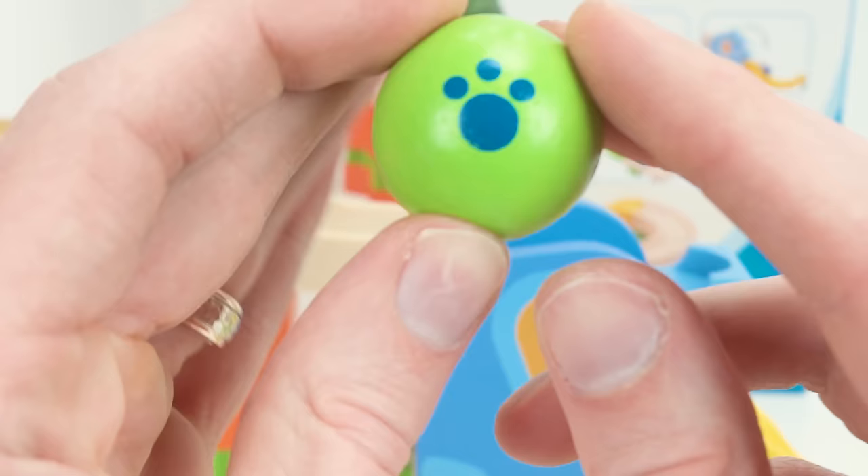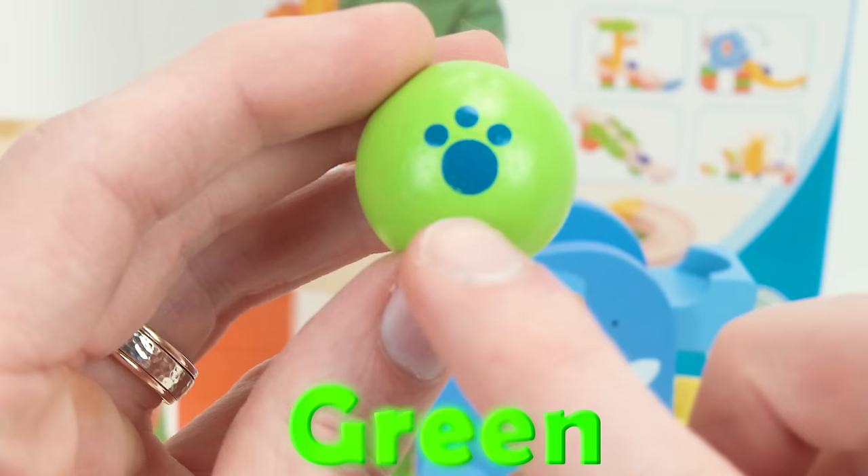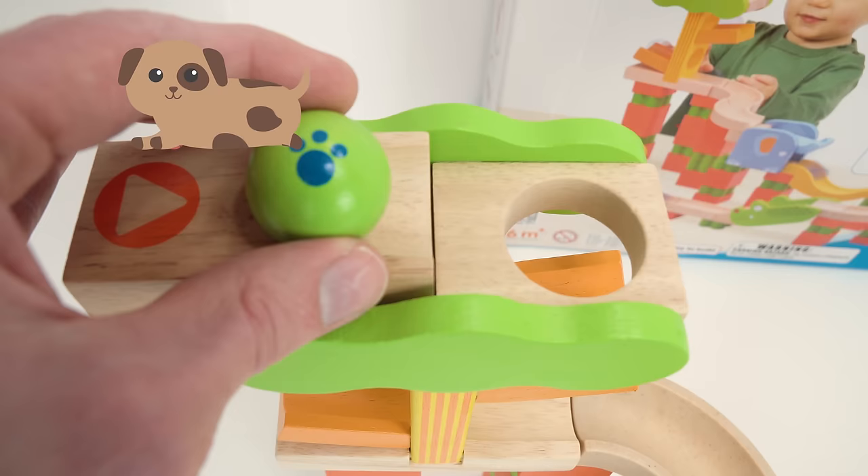Oh, look at this green marble — it has a cute little puppy print on it. That's adorable! Alright, let's send it down. Ready, set, go.